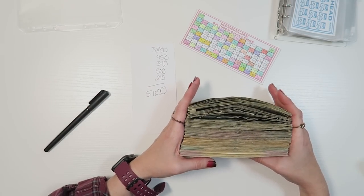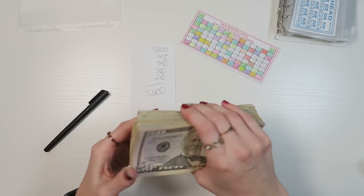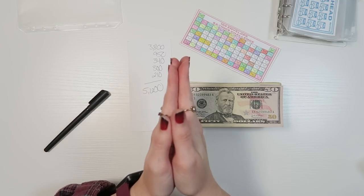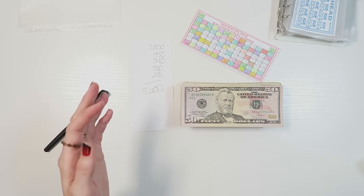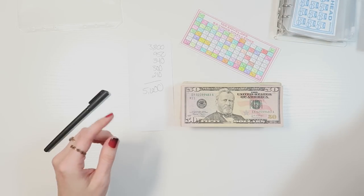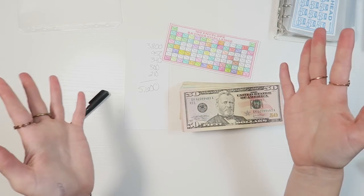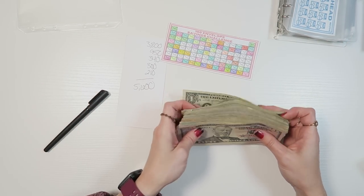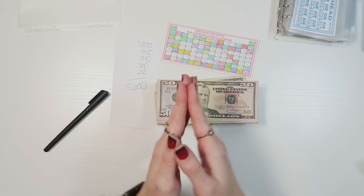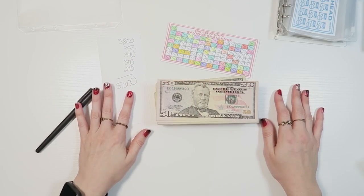I hope you guys don't mind that I'm unstuffing all these categories — it is just what I needed to stay motivated. It's something I would do even if I wasn't filming. Just because I'm sharing the journey doesn't mean I should stop doing what works for me. I'll have all of this cash out of the house and I'll know I have the start of a house down payment — which feels absolutely amazing. I'm excited to restart this binder with you guys soon. Thank you, I love you, and I'll see you again soon!